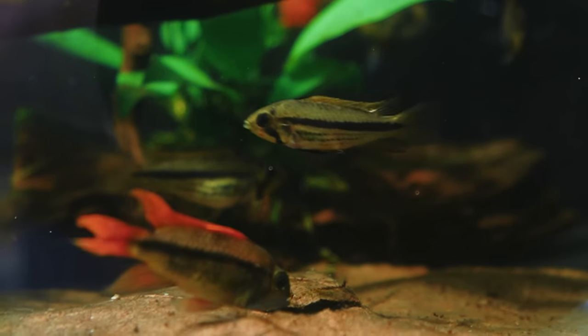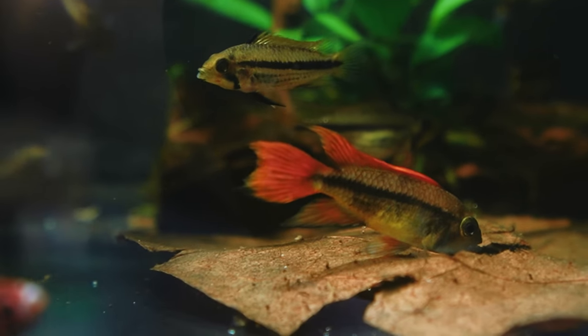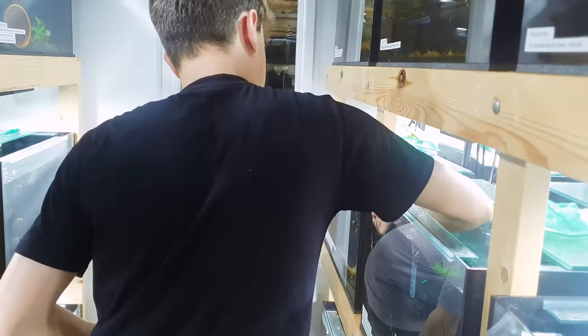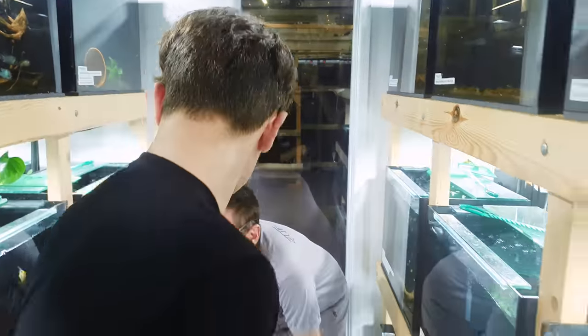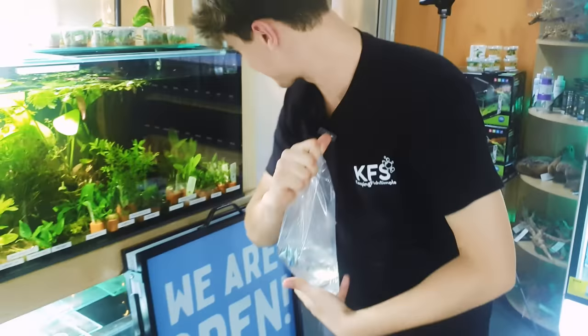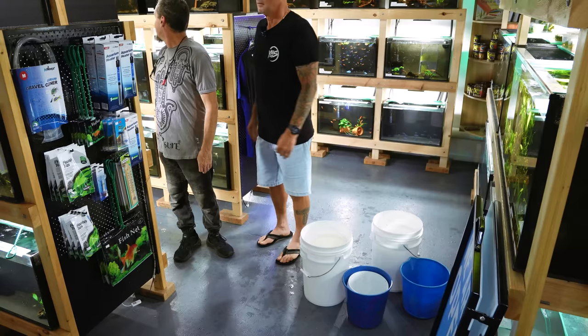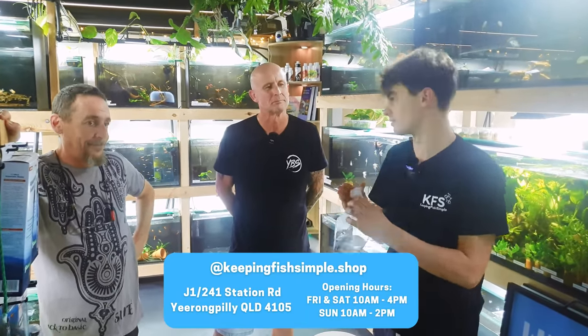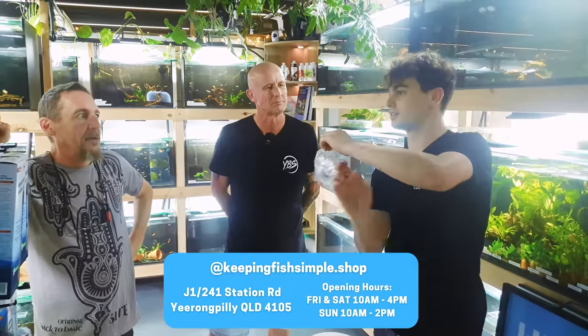They're going to be awesome. I'm so keen to try and breed them — I'm so excited. Adrian's taking home a new friend as well. Thanks so much guys. Adrian's fish are here this weekend, so if you're in Brisbane and you want to come buy them, come check it out. Tony's fish are here too. There's heaps of new stuff now.